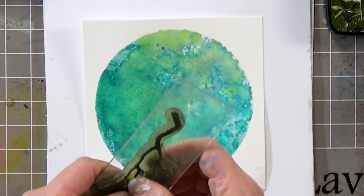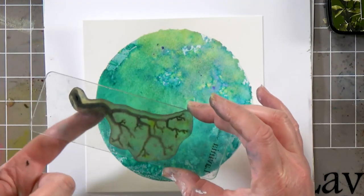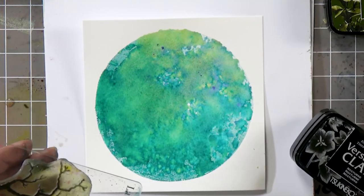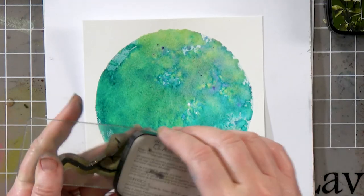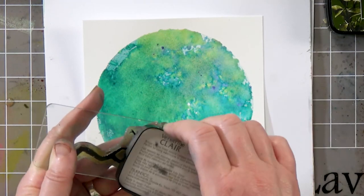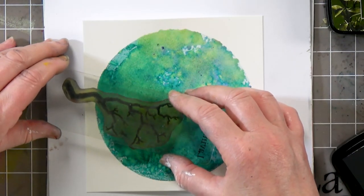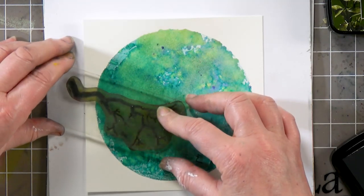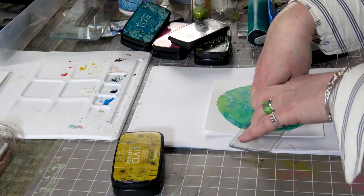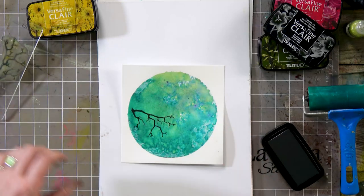I've got my branch here so I'm going to pop that down. I'm not going to ink the whole thing up and I'll show you why in a minute. I'm going to take the nocturne and I'm going to ink up just the edge of the branch, and then I'm going to pop that down slightly at an angle. I hope I'm going to gauge it right — so give that a good press down. Excellent.